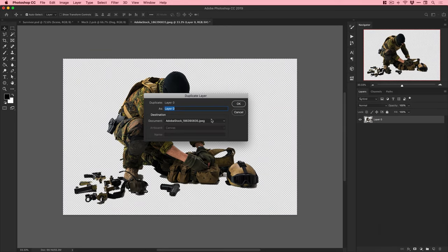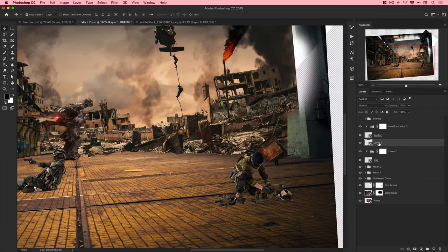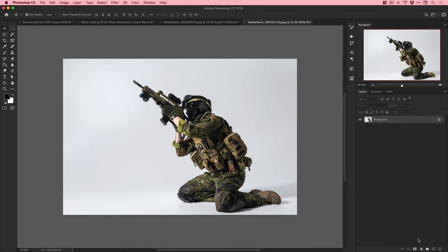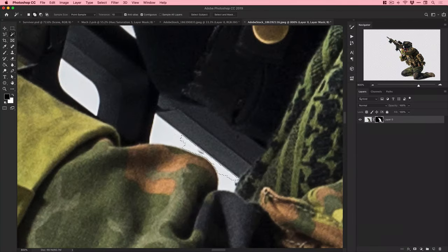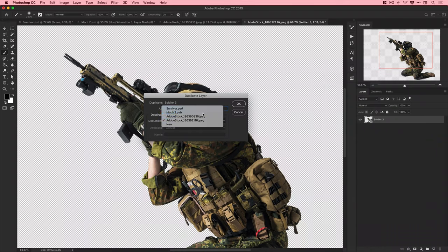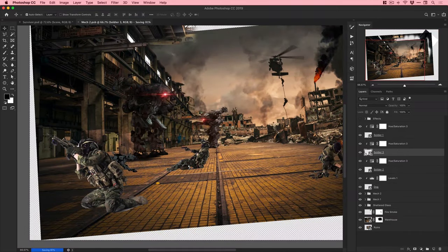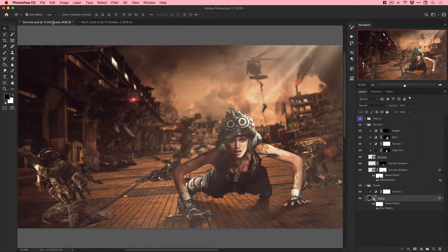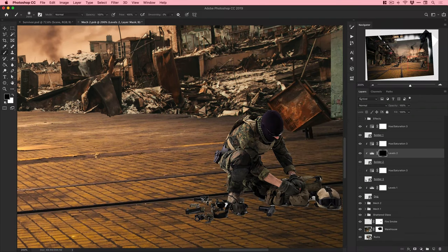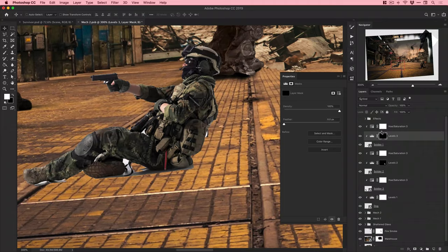Adding another soldier who doesn't look like he has a great sense of urgency. Using the Magic Wand tool to select all the white background - great when subjects are on a plain white background. Another soldier unfortunately took a little too much of the spotlight from the main subject and wasn't really shooting at anything, so he got removed. Now adding shadows to the remaining soldier.